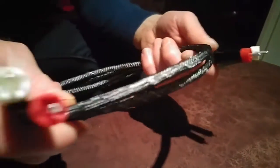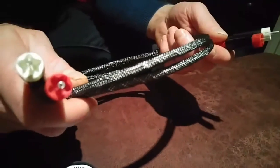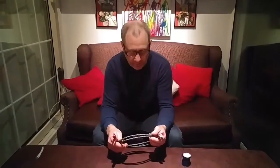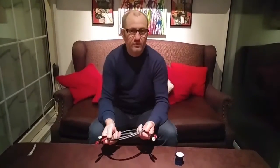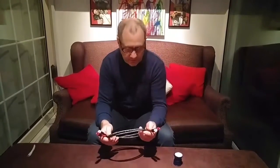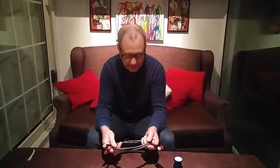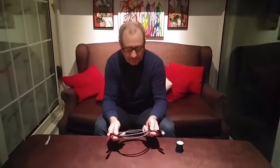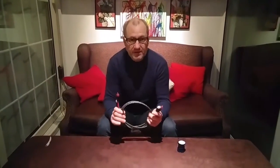Although these are ultra high-end interconnects, they will improve the sound quality of most hi-fi systems, even your budget system. To produce a set of interconnects like this will cost you around about £75. So what are you waiting for? Get out and make a set of these interconnects.